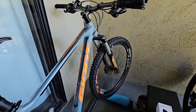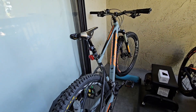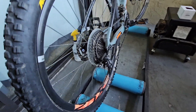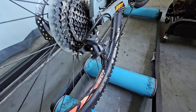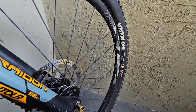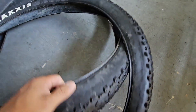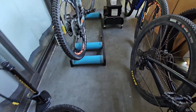And here I have my hardtail, also a 27.5. I'm waiting in the mail for my new tires — some Icons. I'm just using these for now: a Minion DHR and a Minion DHF in the front. These are the original ones that it came with — the Ardent. They're just super shot, the casing is coming out of them, they're super worn out. As soon as they come in the mail I'm going to be replacing them.